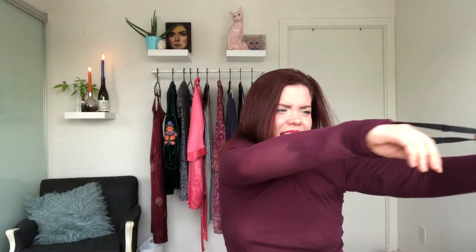Then step two, do it on the other arm. Reach all the way up your sleeve. Even if your sleeves are incredibly tight, it's still so easy. You just get your fingers all the way up, grab a hold of that strap and pull it down like so.